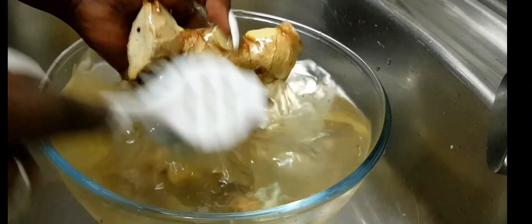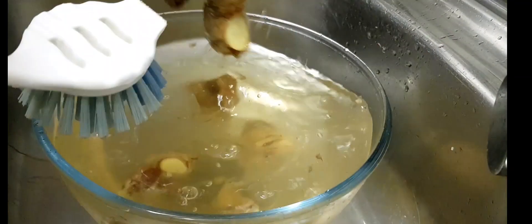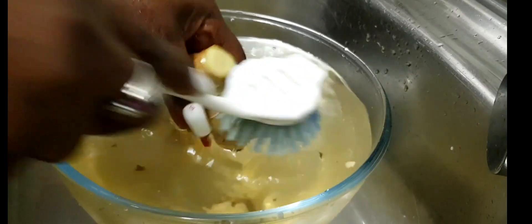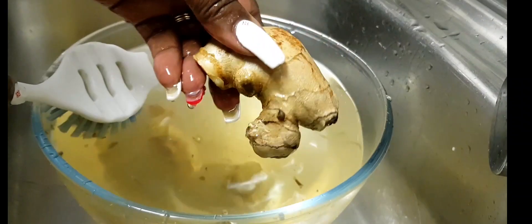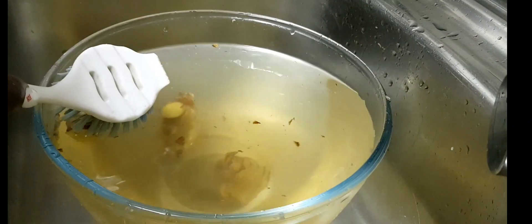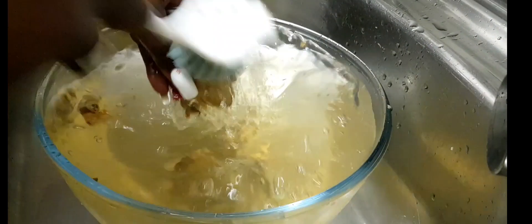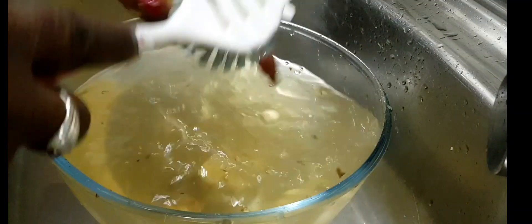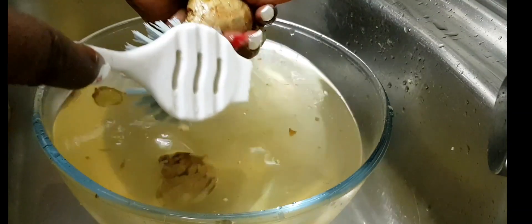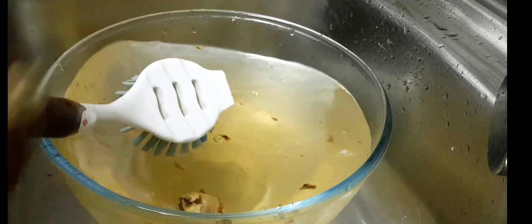See how I washed the ginger — now the water is dirty. See how the water is brown. Look at that, how clean it is now. This one here has no dirt. Don't forget to scrub behind your ears, ginger! I use the brush because the brush can go through and through and scrub it properly.